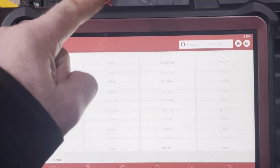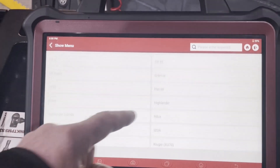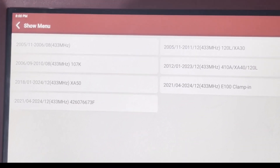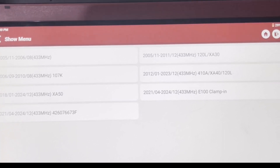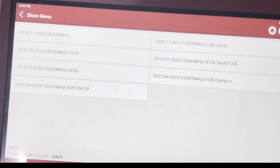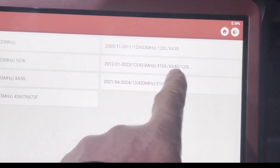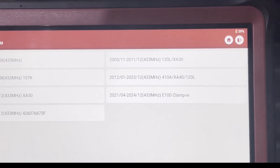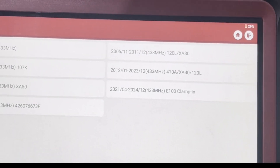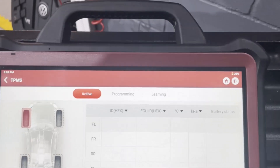Now we have to choose the region we're in — we're in the European market. You have all the different brands here. We're on a Toyota, so you can search or just scroll through. We're on a RAV4. This is not like diagnostics where you can auto-ID the car; we have to pick the car manually and narrow it down by year range. Ours is 2015. Toyota's door pillar sticker normally has the model code, so you can figure it out from that.